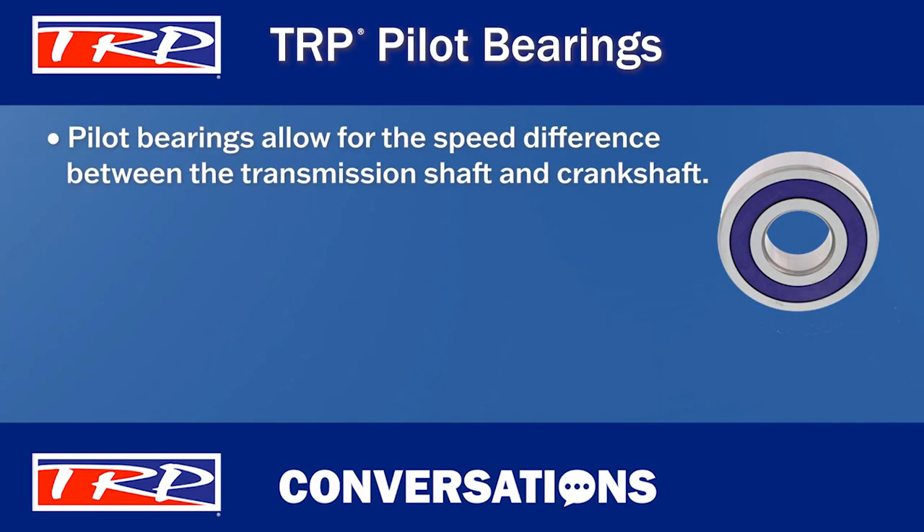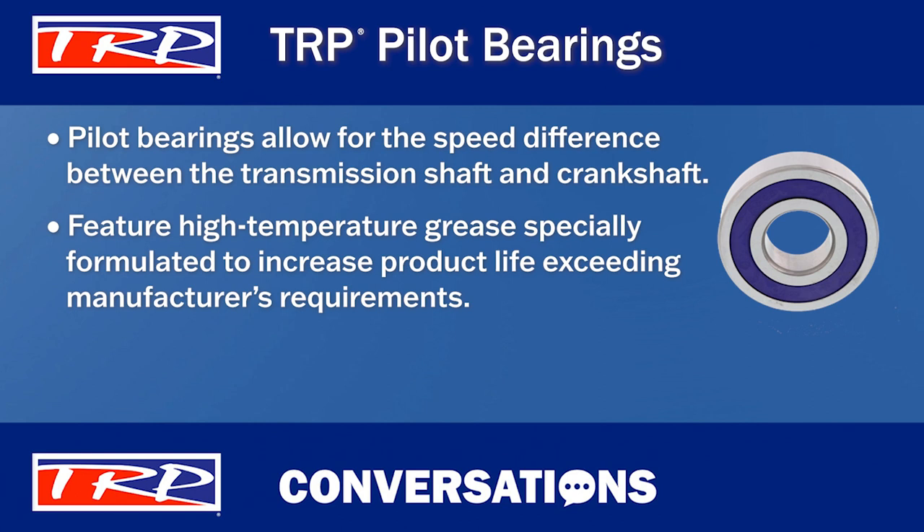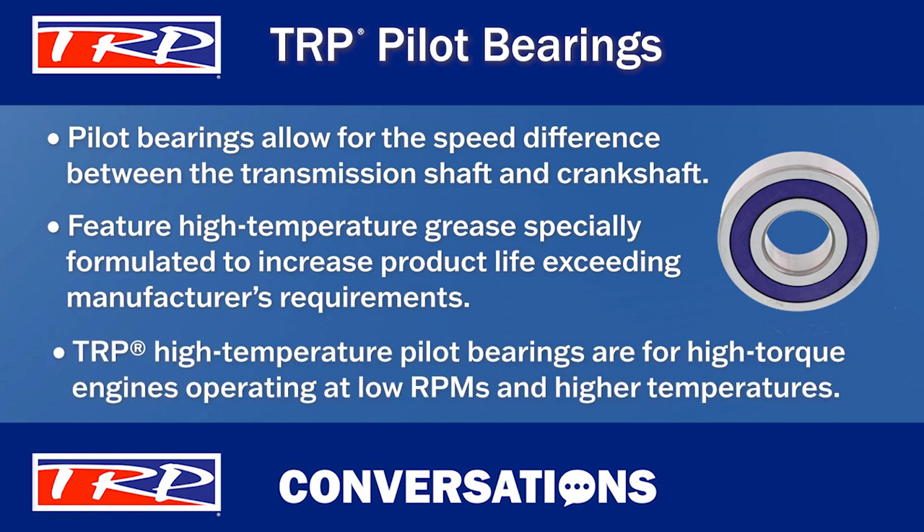TRP Pilot Bearings are another premium quality part in the line of clutch parts. Pilot bearings sit between the engine and the clutch and allow for the difference in speed between the transmission shaft and the crankshaft. The TRP Pilot Bearings feature high-temperature grease that is specifically formulated to increase product life, exceeding the engine manufacturer's requirements. TRP's high-temperature Pilot Bearings should be used for today's high-torque engines that operate at low RPMs and higher temperatures.